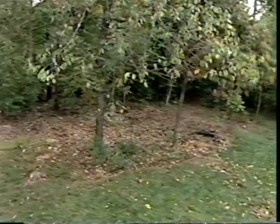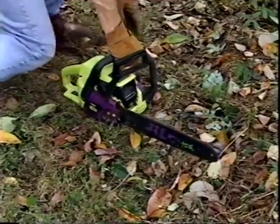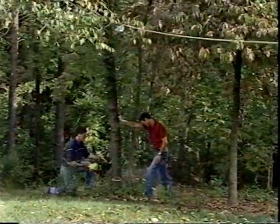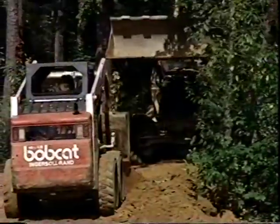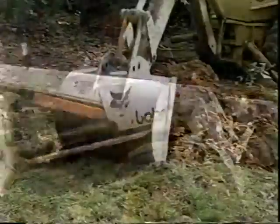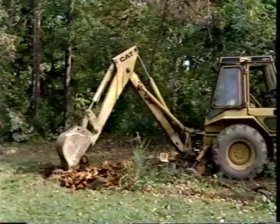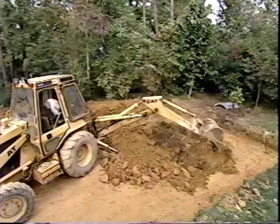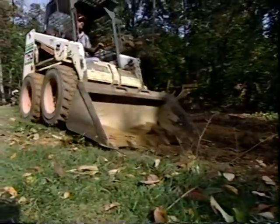When selecting a site for the pool, make sure its location meets all local rules and regulations. Ensure a minimum 10-foot-wide opening is available for access by large equipment and trucks. Level ground is preferred but not required. Water drainage away from all sides of the pool is necessary. The pool site should be in a sunny area, and position the long wall with the skimmer facing the prevailing winds.